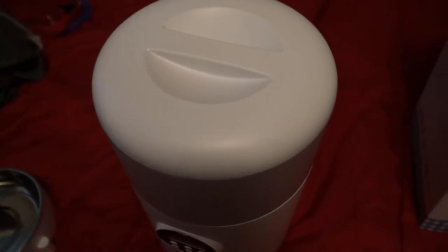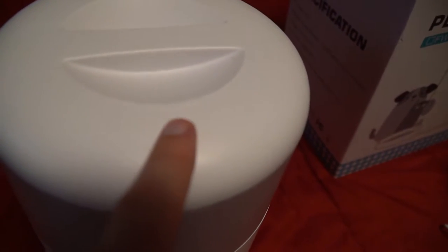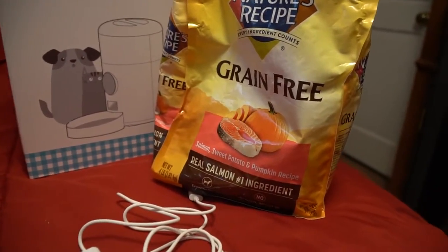That click means that it's locked. It might be hard to see, but right here on the lid it shows you which direction locks it, which is this one, and which direction unlocks it, which is this one. And also, this is the dry food that I have for Clary.